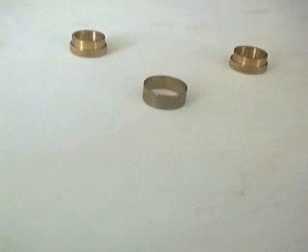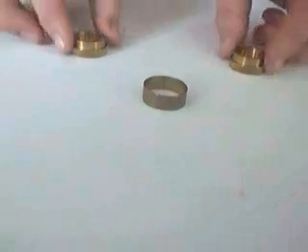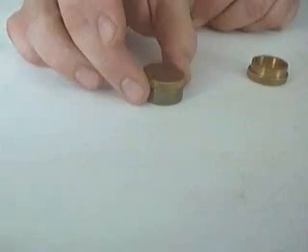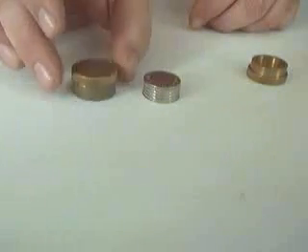I'd like to show you my favourite magic trick in the world. It uses two empty caps and a brass ring, but the ring concentrates the magic, so with the snap of the fingers, five tenpence pieces appear.